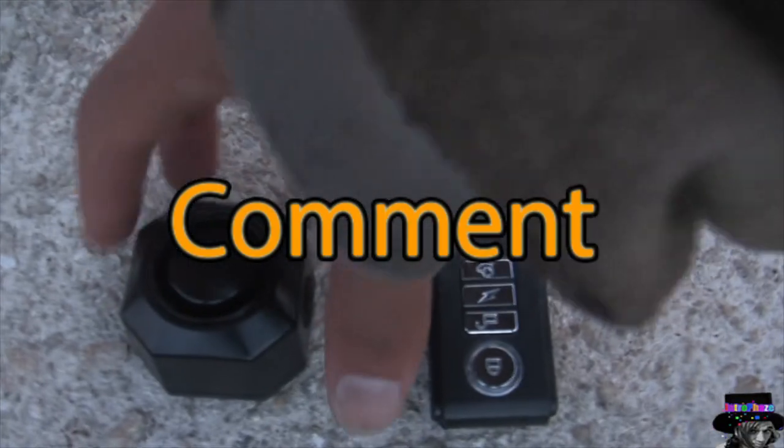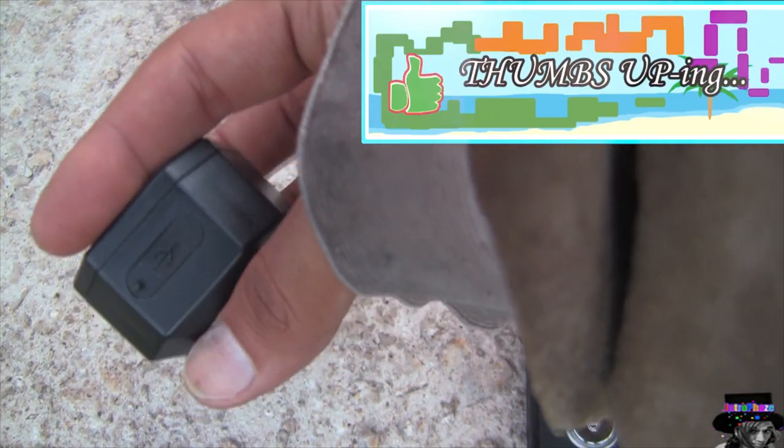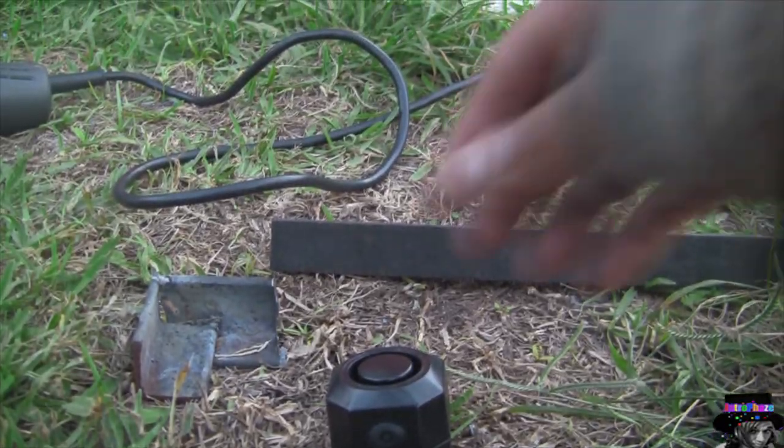What's up guys and gals, this is Interphase — follow me on all these social media, and if you like my videos, like, share, and subscribe. I've got an alarm, the version 2 alarm with the USB cord, and I'm going to design a steel casing for it so that nobody can actually steal the alarm itself, and it protects the alarm from getting hit by a hammer or anything hard.